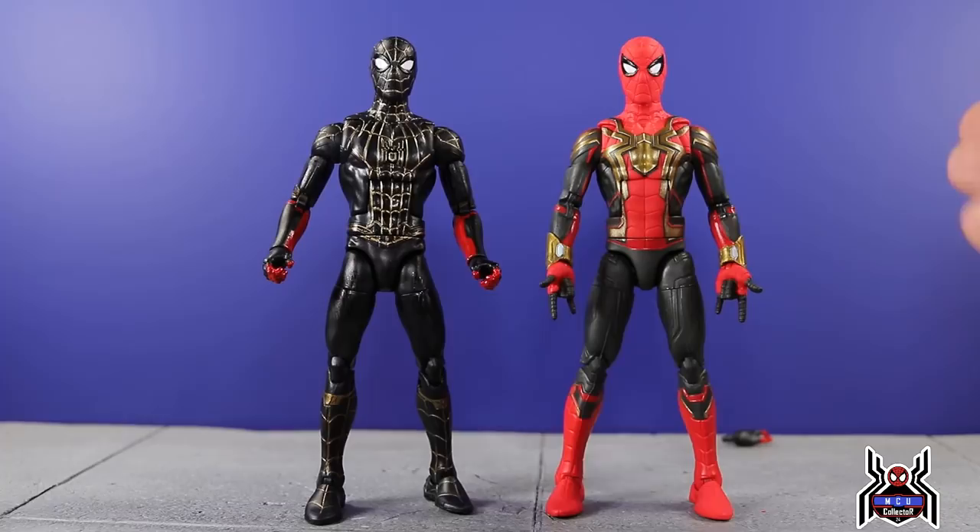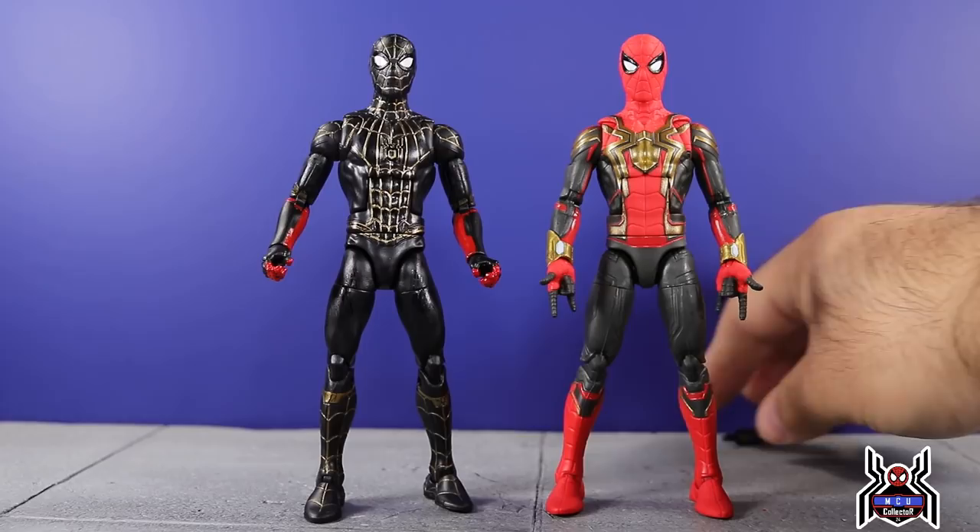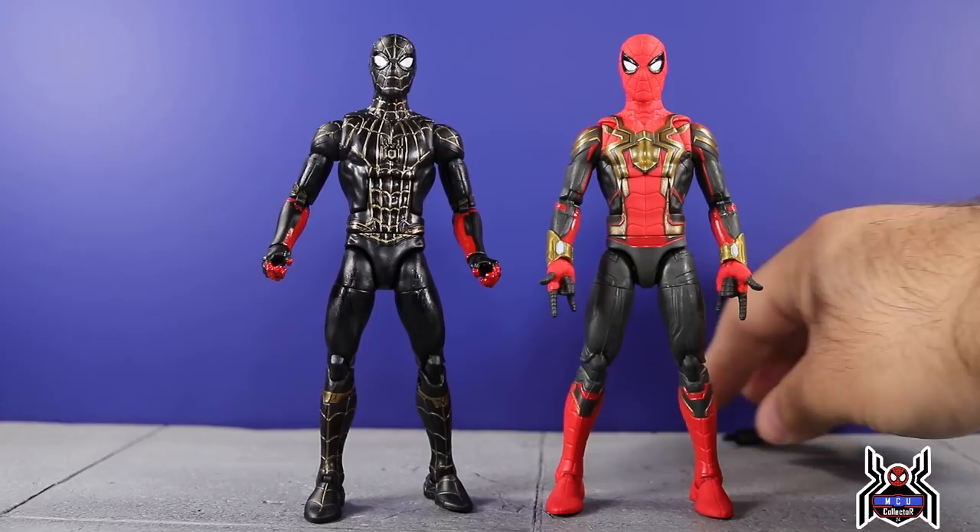So here for Spider-Man: No Way Home, here are our two figures from the movie. How he acquires both suits — whether he flips it inside out or how he gets this one — those things remain to be seen. I cannot wait for the movie. December 17th is the release date. I'm really excited, I hope there's no delays and we get the movie to come out. Hopefully another trailer comes out soon. Venom is coming out later this week — it's all going to be very exciting. Let me know in the comments: are you excited for the movie? What do you think of the black and gold suit? What do you think of the integrated suit? If you guys like the video, please hit that thumbs up button, subscribe if you haven't already, and as always, thank you for watching.